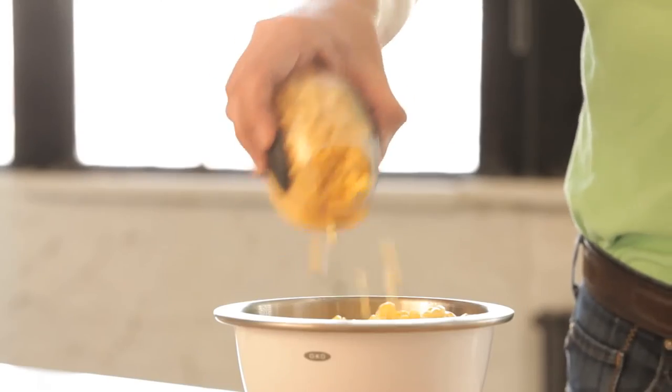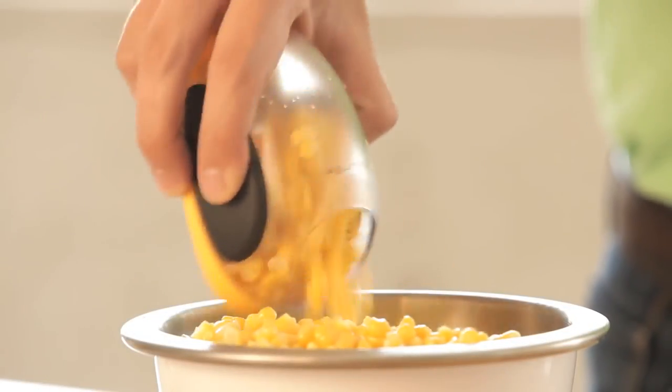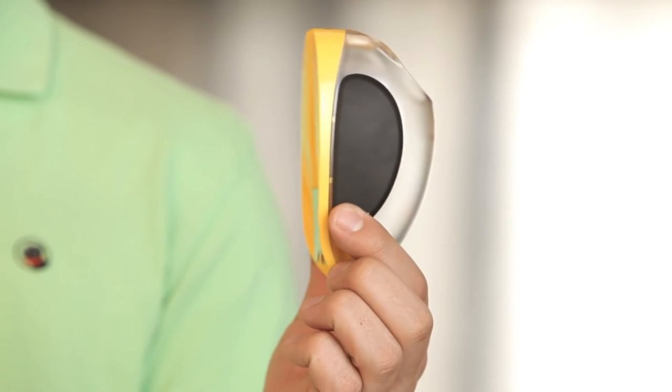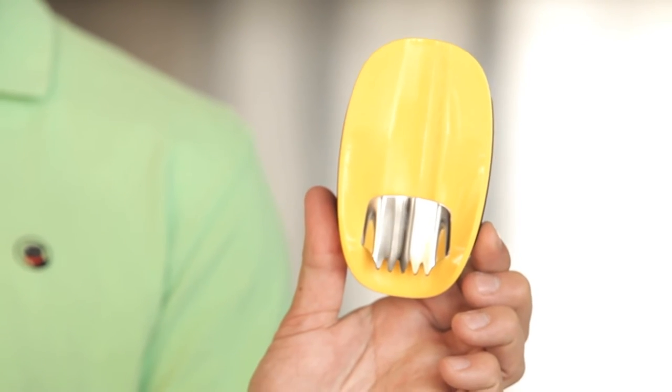After you have enough corn, the kernels can be poured out of the top hole of the container. The soft non-slip grips cushion your hand and the stainless steel blade will not rust or dull.